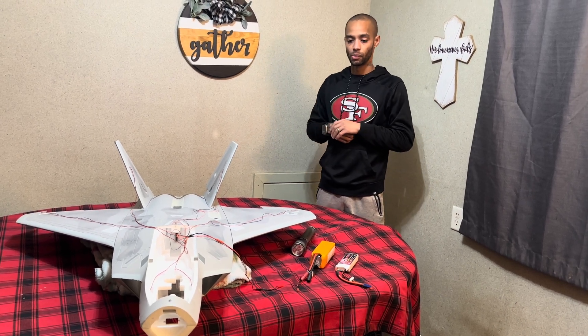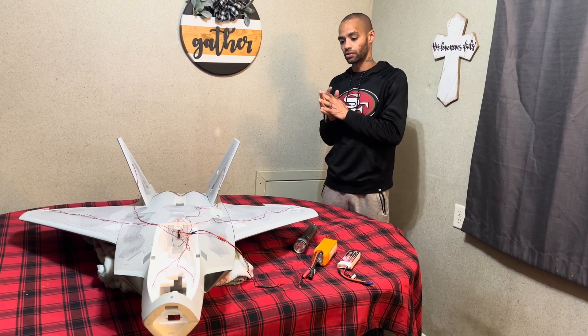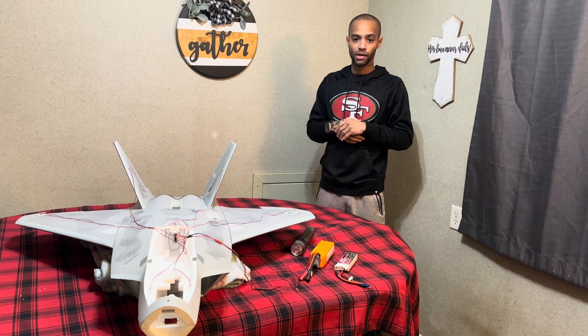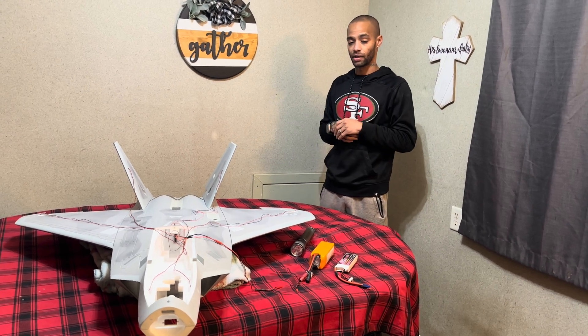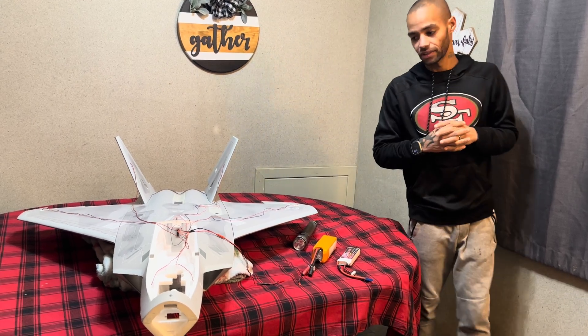I'll make sure I do a video on the dash panel as well when we do the opening canopy. There's a lot we're going to be doing to this jet and I'm not really going to explain it all in this video, but there should be a bunch of videos coming out here soon.